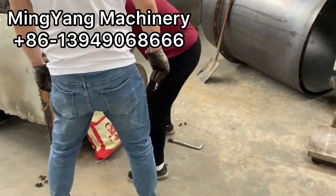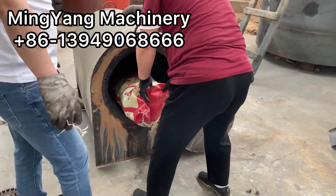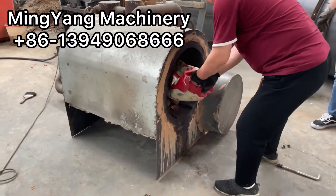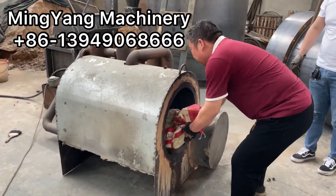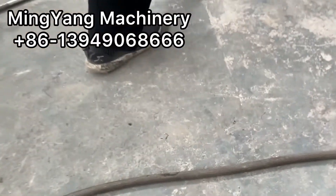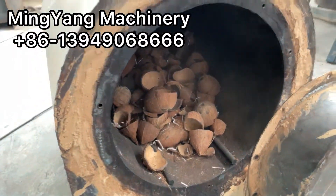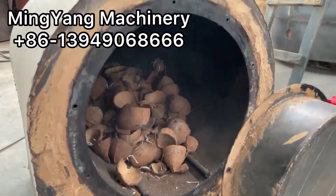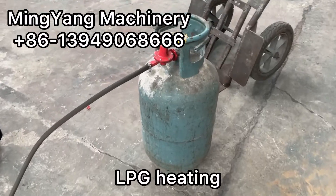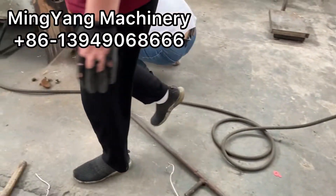This is Minyan Machinery and this is the customer. They send us the raw material sample for the coconut shell and we are using the testing scale, the carbonization furnace to make the charcoal and test its raw material charcoal quality. And this is the LPG heating system.